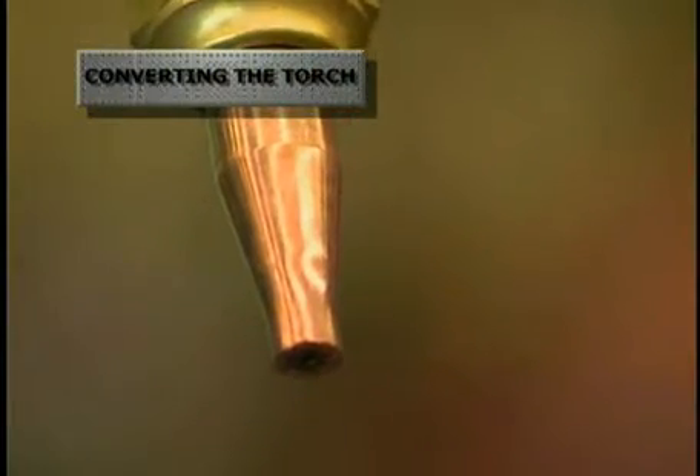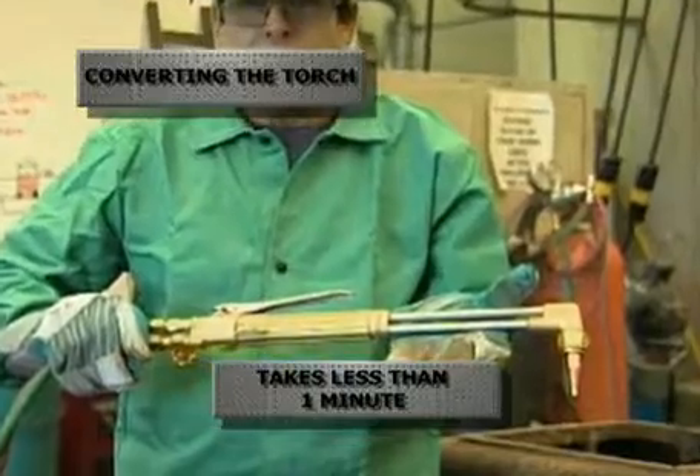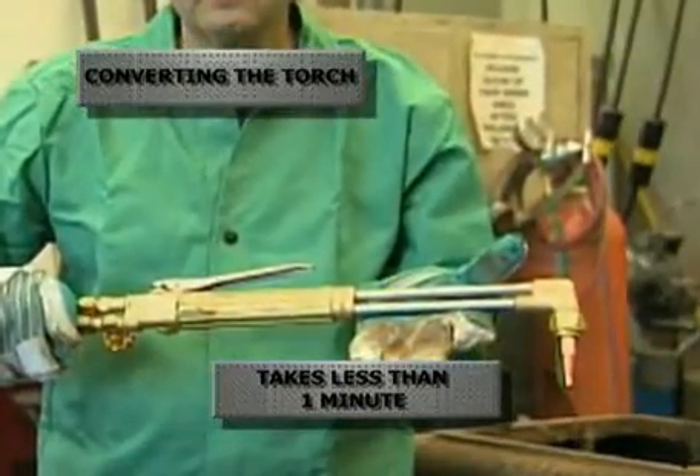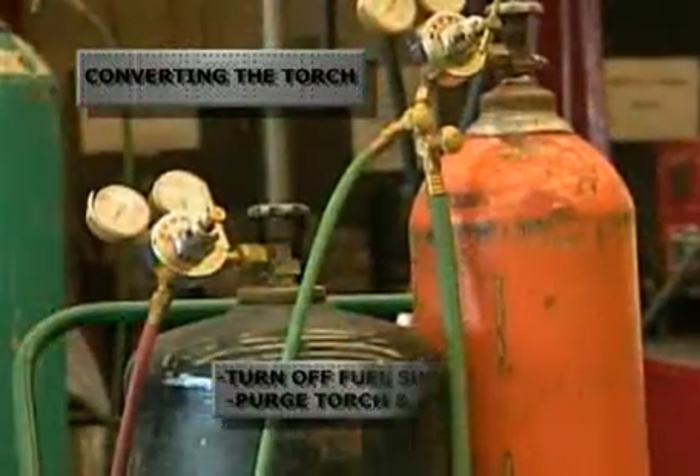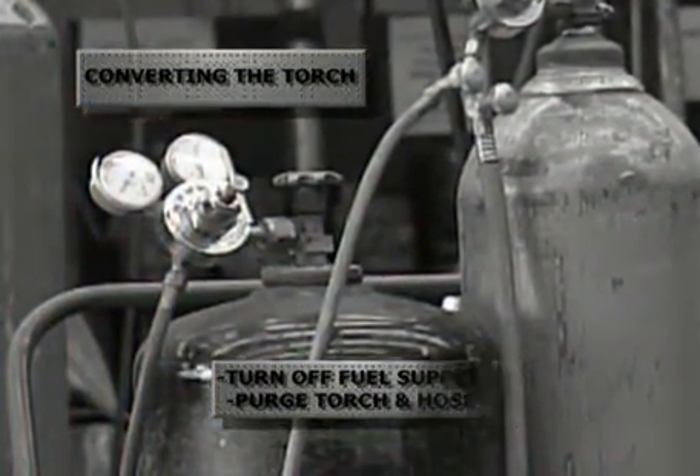Here's how we'll convert the torch to accept the exothermic rod. This transfer process is quick and within a minute you'll be cutting anything you want to cut. The first step is to shut off the fuel gas supply and purge the torch and the hose of any fuel gas.